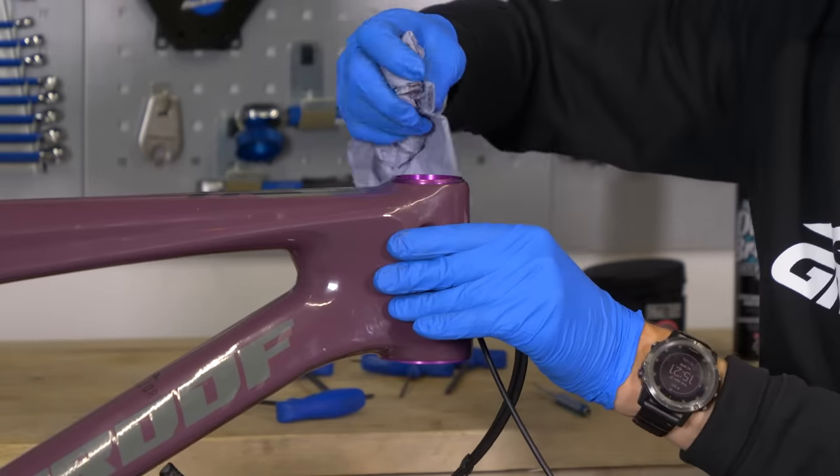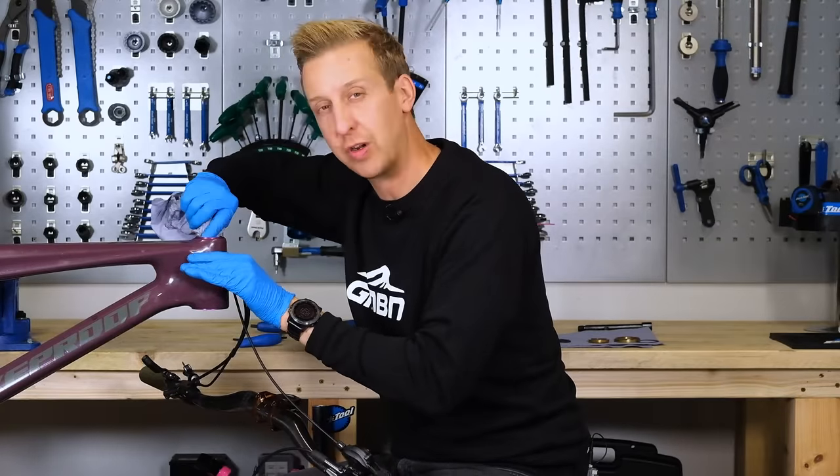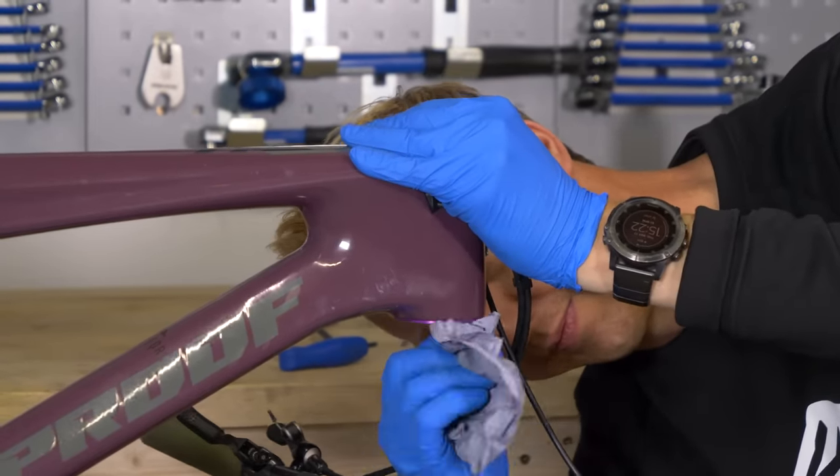I want to inspect the surfaces that the bearing sits into — just make sure there's no discoloration, any stress marks, any sorts of damage at all. Then I want to repeat for the lower part of the headset as well.